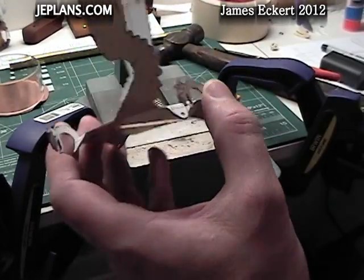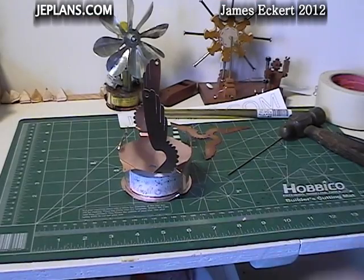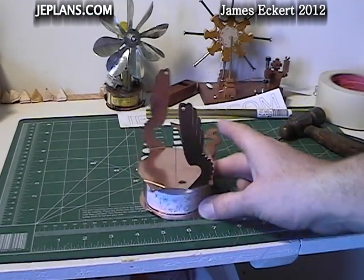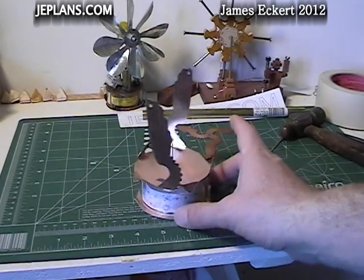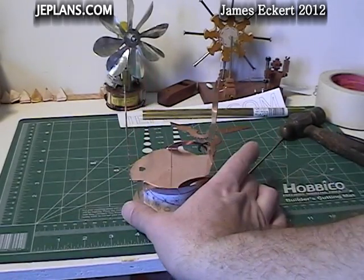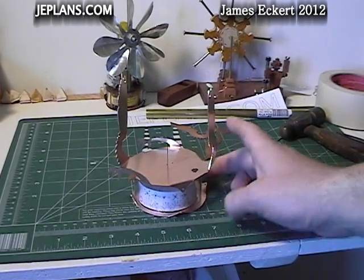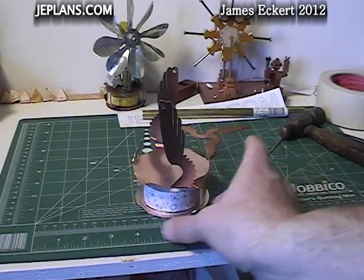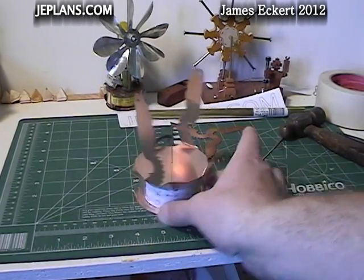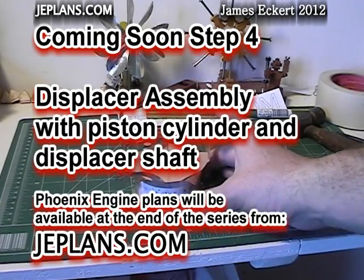We'll get the paper and tape off and move to the next step. Once everything is cleaned off and the tape is removed, we'll end up looking something like this. Step three was getting a bit long so I'm breaking it at this point. In step four we'll pick up with the assembly of the displacer with the piston cylinder and displacer shaft. Thanks for watching.